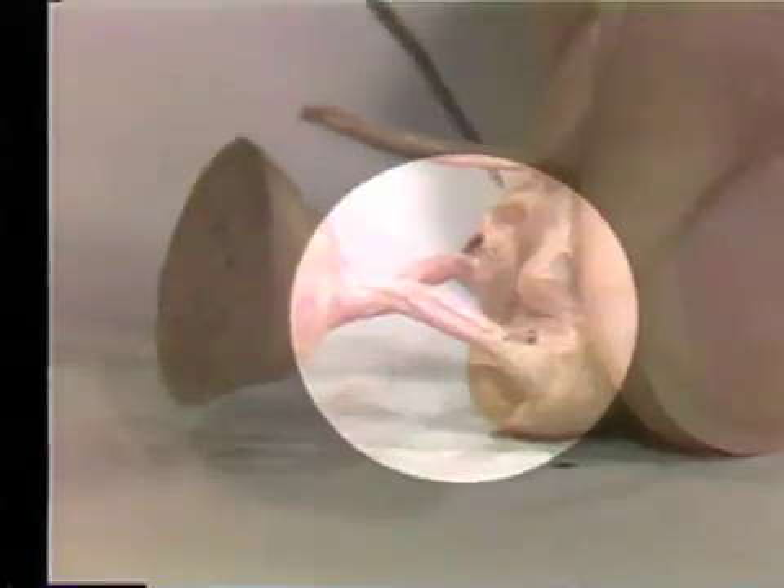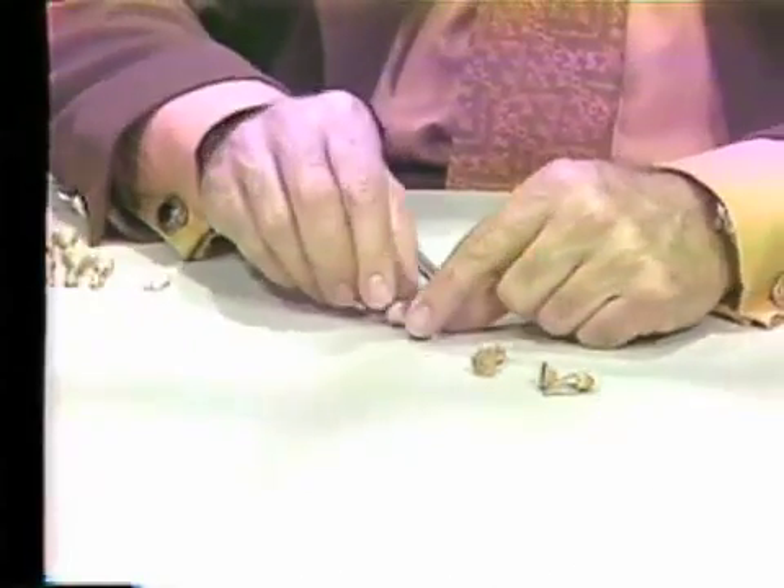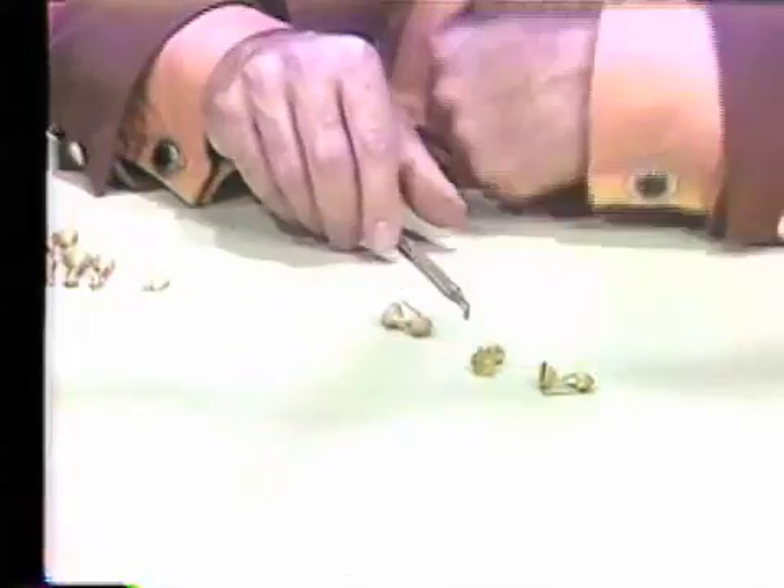One may say that if the sprue length were a little bit shorter, there would be a better chance of feeding the pontic. In the next case, that is exactly what has been done.